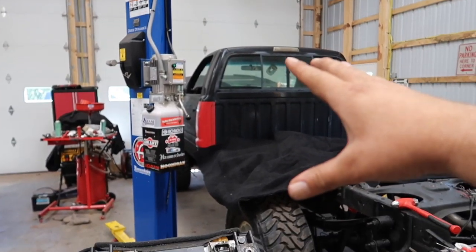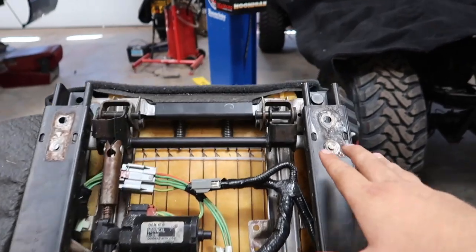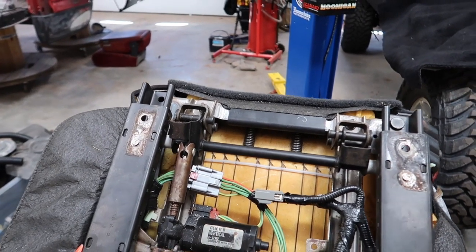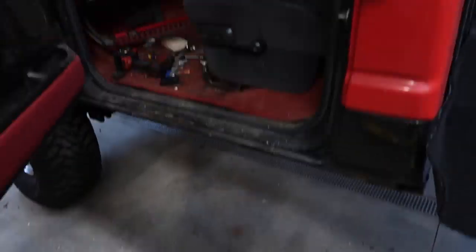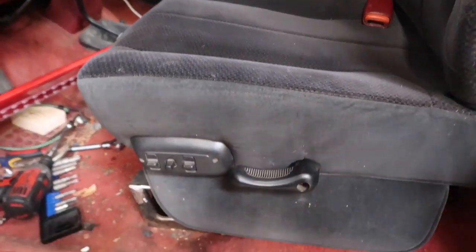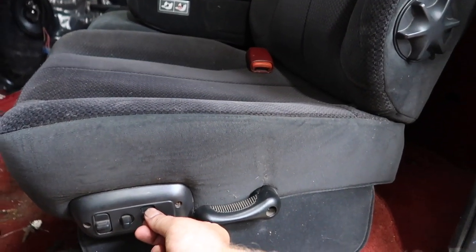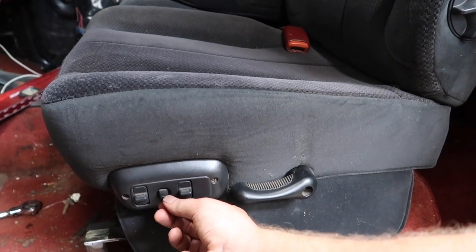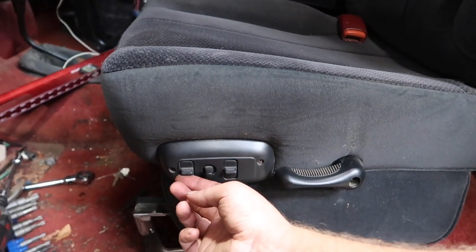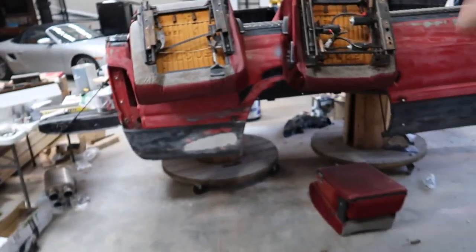Now we can take our 2004 seat and put it in the cab, see how our modified brackets are going to fit on the rails, figure out where to put our bolts in the front, and see how the rear is going to fit. We'll see what kind of height we need and plug in the electric to make sure the power seat works. We have our 2004 Ram driver's seat in place, everything mocked up, power connected — and rear tilt is fully functional, height, forward/back, and front tilt all work.